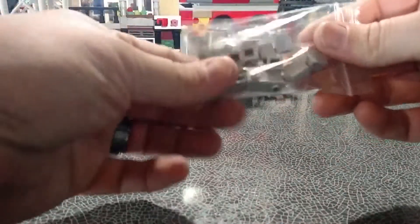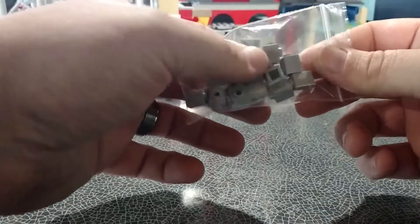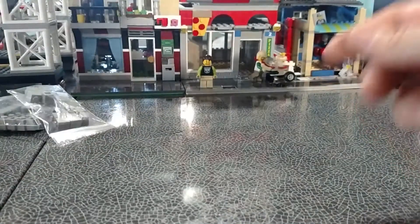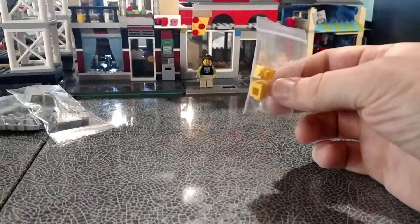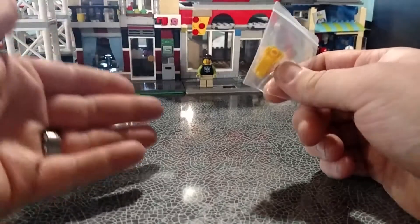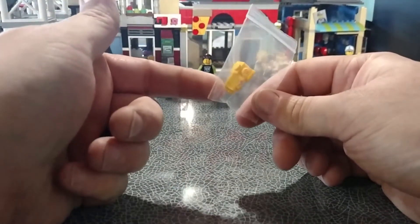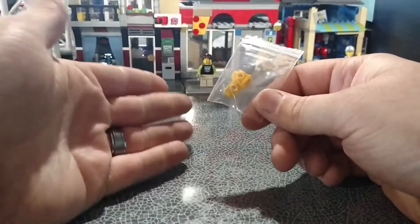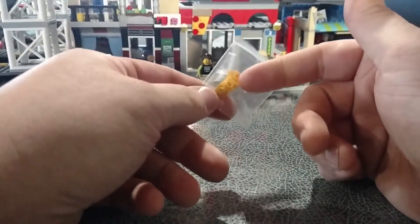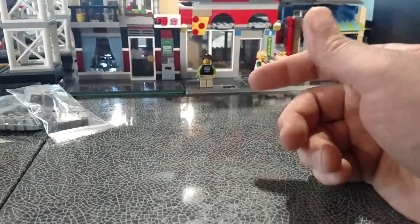I got ten or twelve — not exactly sure — one-by-one with the jumper on the side bricks. These I know are for the firehouse. Then I got some yellow headlight pieces, because I'm changing all my fire hydrants to yellow. LEGO does red fire hydrants, but I'm changing mine to yellow because that's what's here in Indiana. I'm going ahead and changing my fire hydrants to what I see around me.